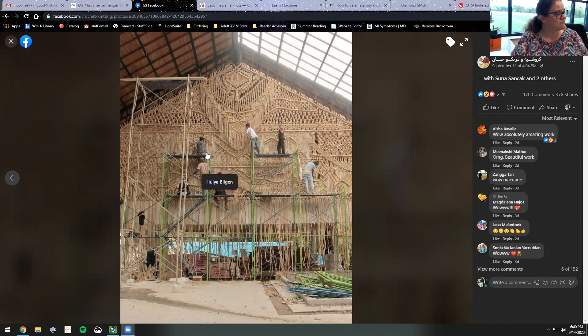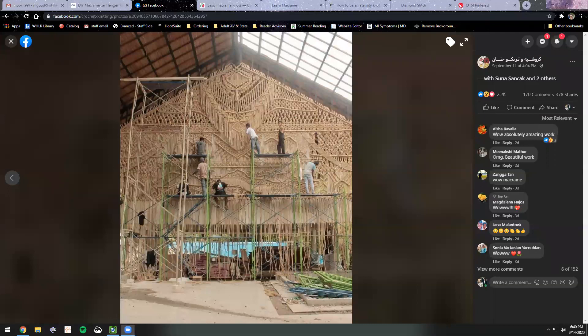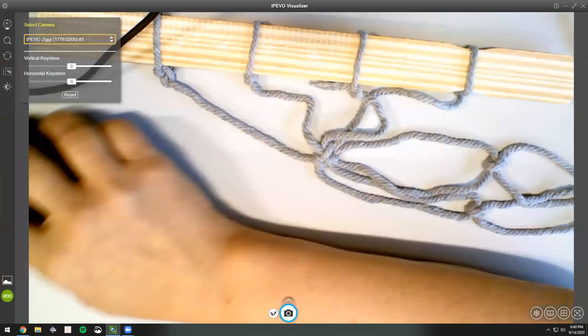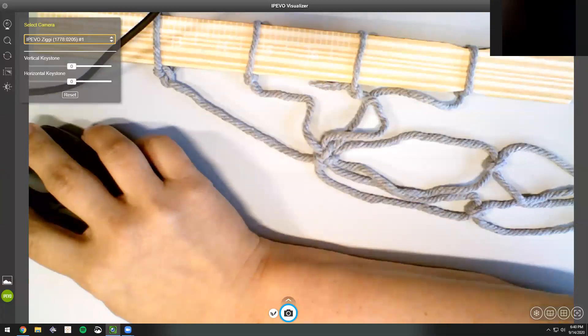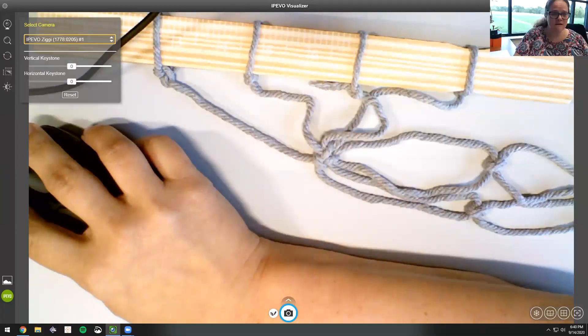All right, so I showed you my inspiration and some beautiful macramé things. Let's see if I slide this over here — now what do you see? A piece of board with yarn. Awesome sauce.